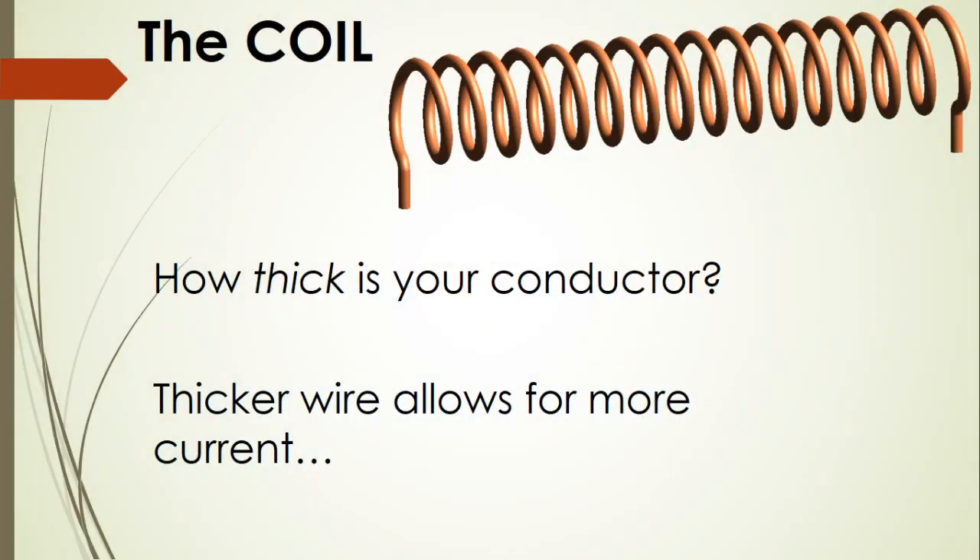The thickness of our conductor determines how much current can flow through our wire. The stronger or thicker the wire, the stronger the current and the stronger the magnetic field and force might be.